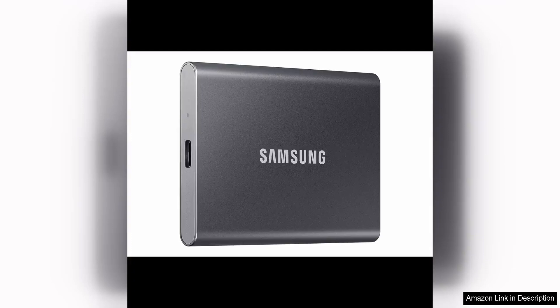The Samsung T7 Portable SSD is a compact and powerful external solid state drive that offers impressive speeds and reliable performance. With a storage capacity of 1TB, it provides ample space for storing a large amount of data, making it a great choice for professionals, creatives, and casual users alike.